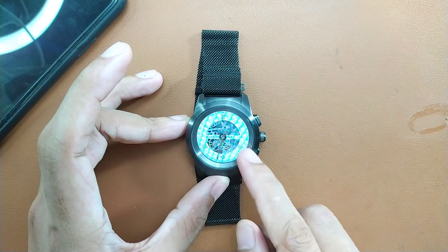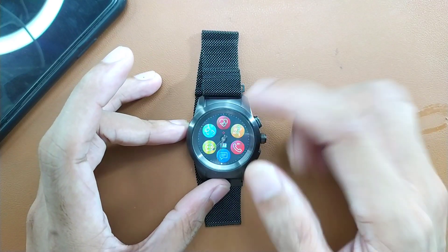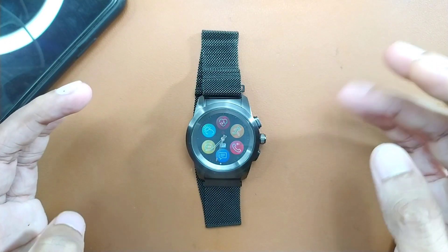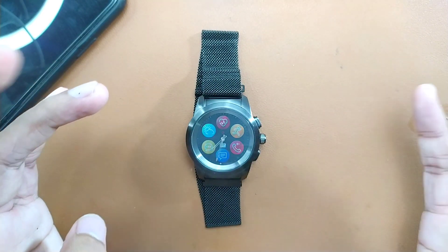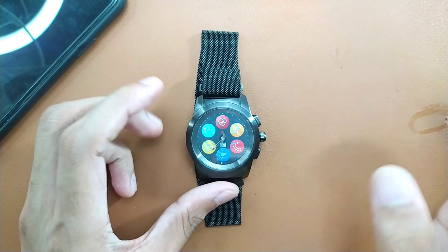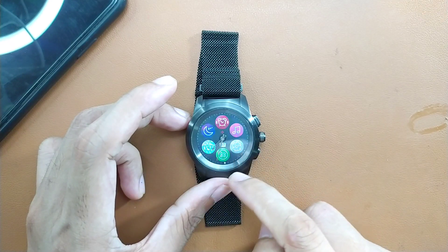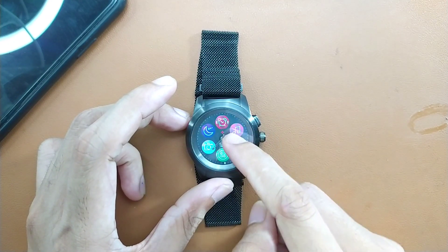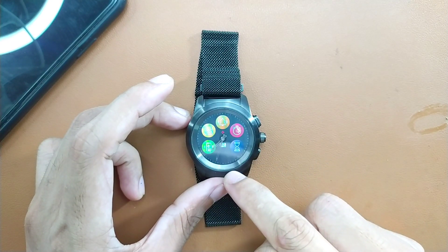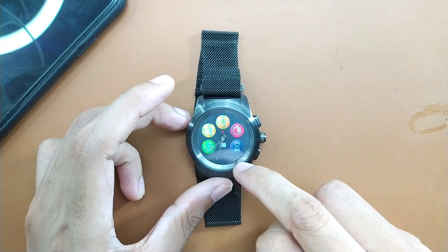If you press the home button you're back to the home screen. Swipe right to left and you see other things — you can measure heart rate. I've checked it and compared it with the Samsung S6 and both had similar results. Swipe again and you have call, messaging and other things. Swipe one more time and there's music, sleep counter, alarm, and other things.